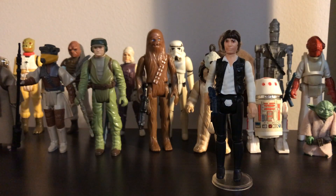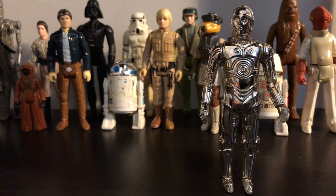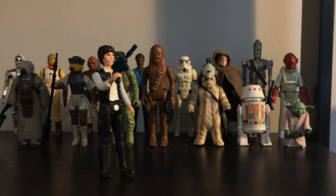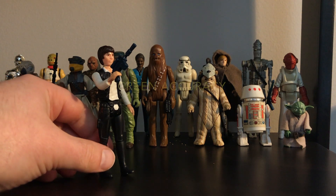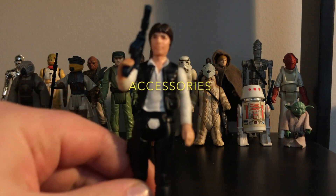I want to try something new for this video. My mother-in-law gave me this idea to do a Star Award for the figures, so I'm going to do just that. For the previous videos of R2 and C-3PO, I'll write it in the description. The things I'll be looking at for each figure are screen accuracy, flexibility, and accessories.